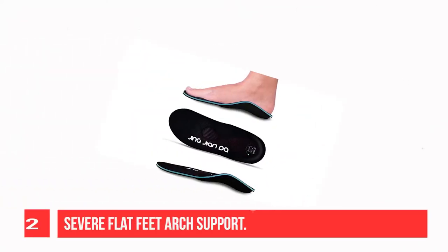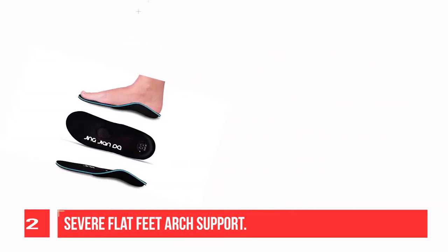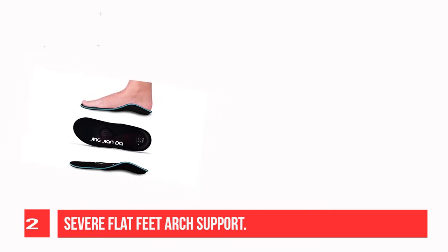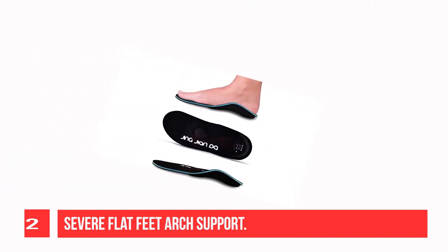Recommendation Number 2: Severe Flat Feet Arch Support Plantar Fasciitis Insoles. Increases the force area of the plantar and disperses the pressure on the foot, and can effectively relieve flat feet, plantar fasciitis, metatarsalgia, Achilles tendonitis, overpronation, heel pain, and foot pain.